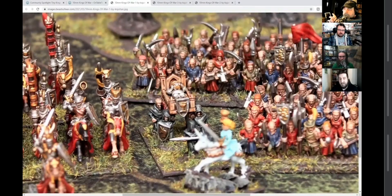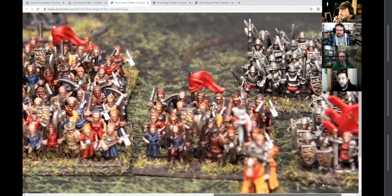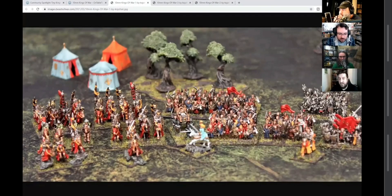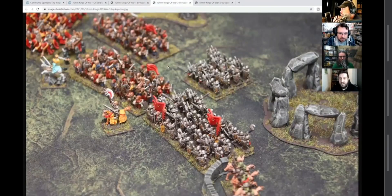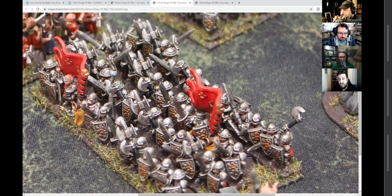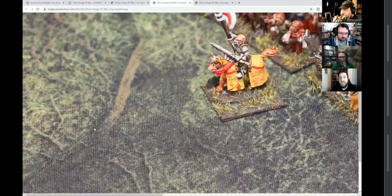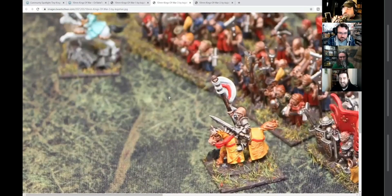Just an astonishing job on these 10mm figures. I really like all the character work — that's really nice. But then when you look at all the basic foot troops, there's so much detail worked into them and brought out so nicely that it makes me want to go and buy 10mm and start playing things.